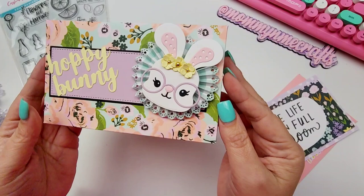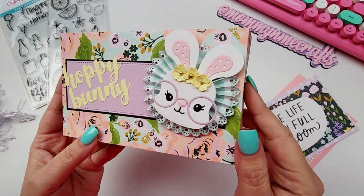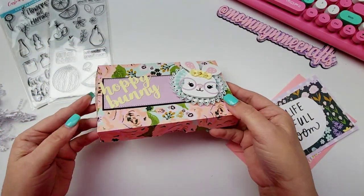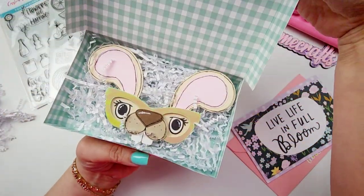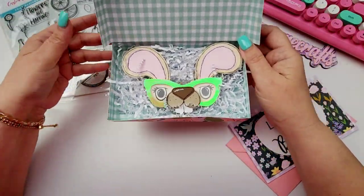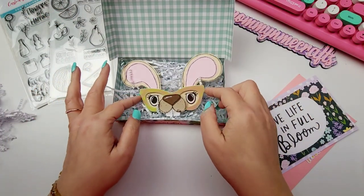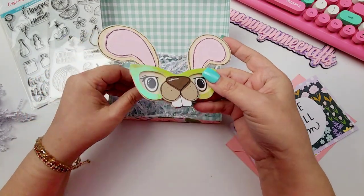A hoppy bunny! This is my favorite little bunny die from Chaos Craft — he is just adorable. I added him to all of my Easter projects, so stinking cute. And then it's just a little box that she's made. Oh my gosh, the sunnies — these are so good, Bryn!